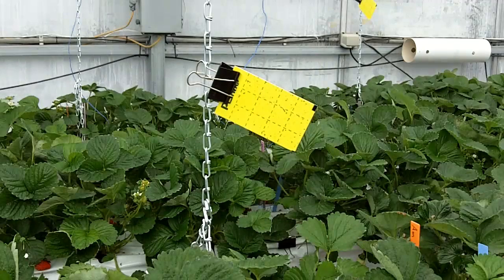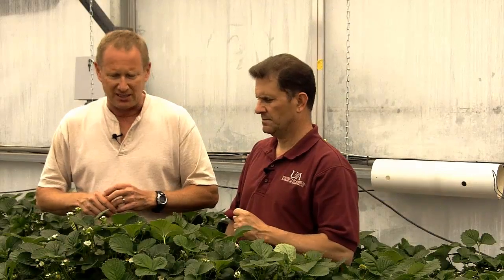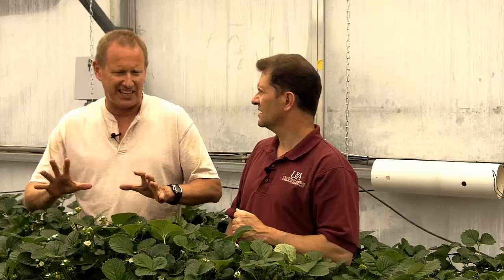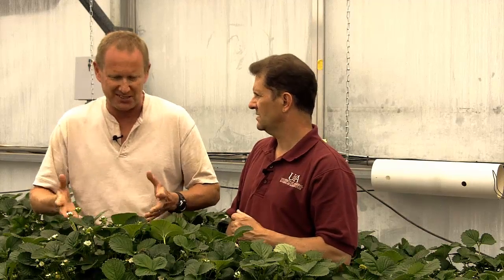Are you doing that as a preventative? Are you doing your yellow sticky card counts and is there some population number you're looking for, or how are you using that? For white fly, as soon as I see white fly, then I'll put in the parasitic wasps. And again, it's never become out of control like it can in a tomato crop. Strawberries don't seem to be a favored host for white fly, but we still want to treat it and don't want to let it get out of control.